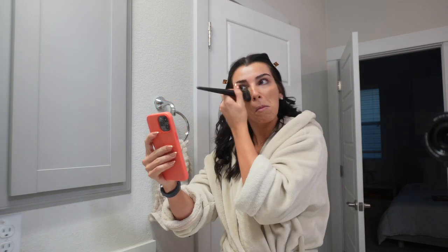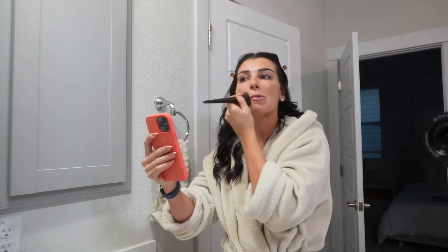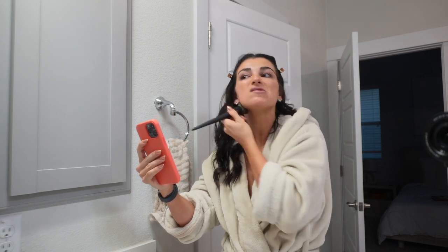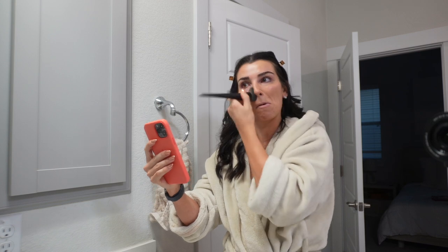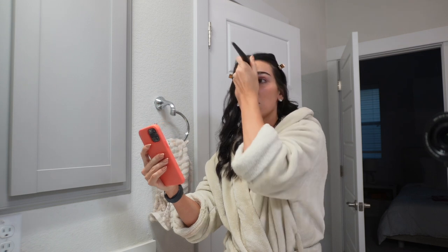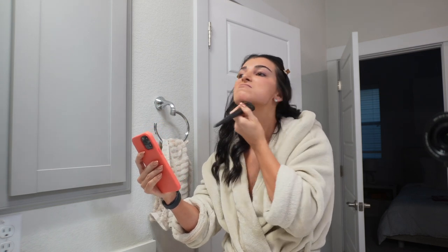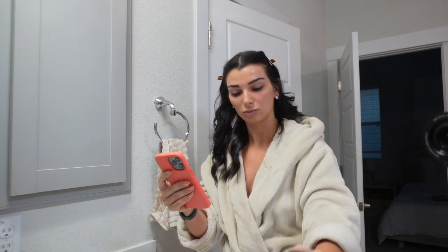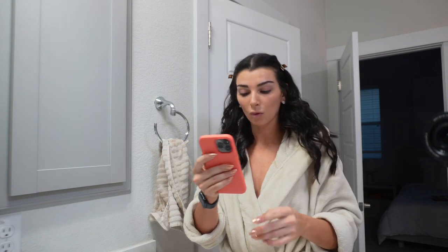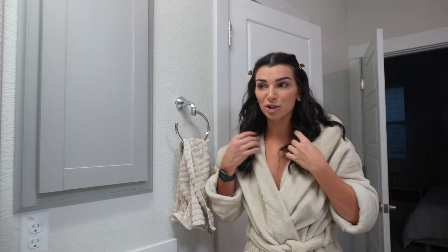Quick intermission — my friend Haley FaceTimed me having a crisis. She woke up and her whole face was peeling, didn't wear makeup all day, moisturized the heck out of her face all day. Sorry about that — Haley was having face problems, her face is peeling and she was freaking out about it.